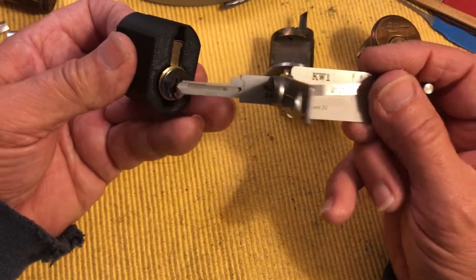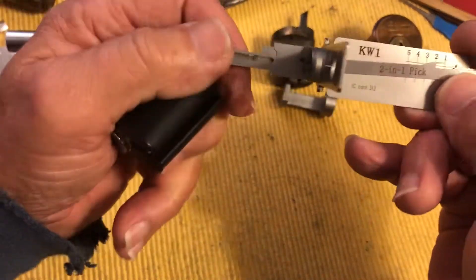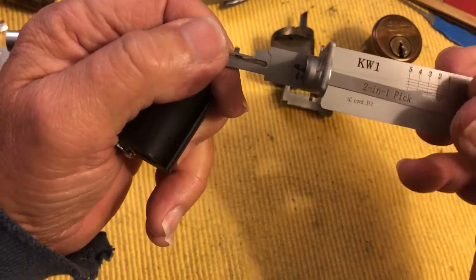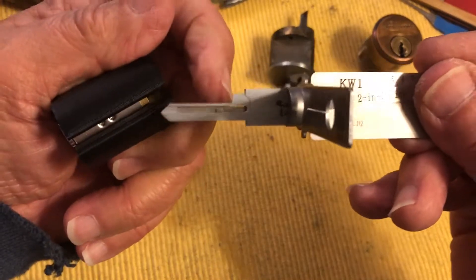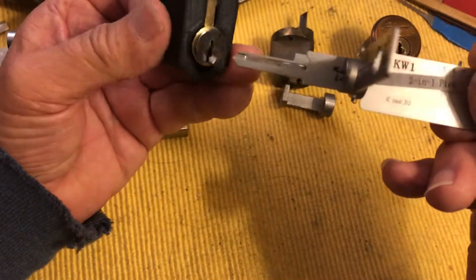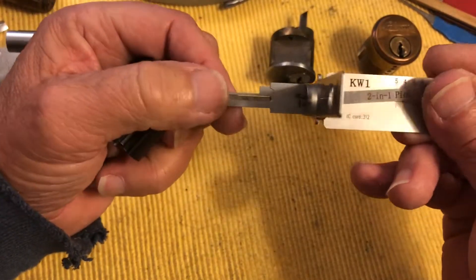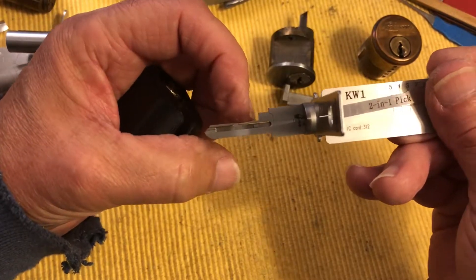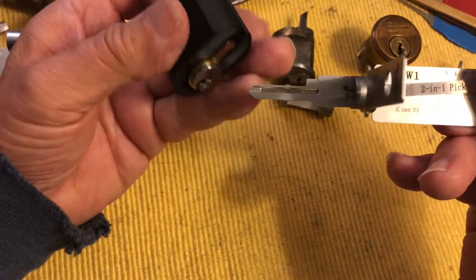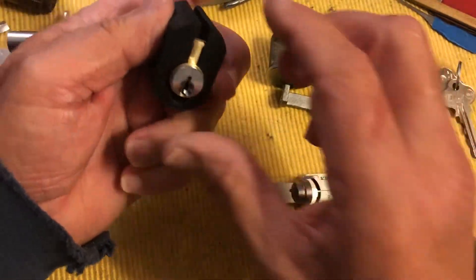So with seven pins, you get a gimme because this shaft — not the picking pivot, but this shaft — picks the lock. It sets the seven pin at the proper shear line. Anything larger: the act of putting it in oversets the pin and you're out of the game. So that answers that hopefully.